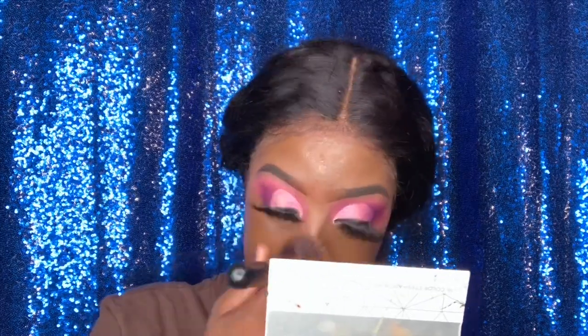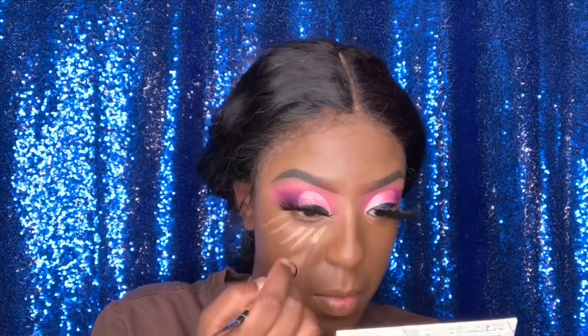I'm blending out my foundation with my BH Cosmetics brush — this is my favorite brush. Make sure when you're applying your foundation to apply it on your neck and blend everything out. Then I'm going in with my wet and damp beauty blender. Make sure your beauty blender is always wet and damp.